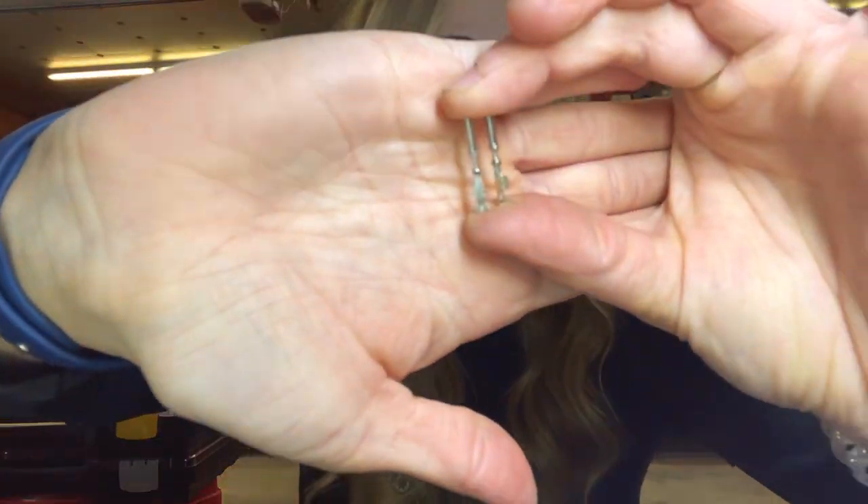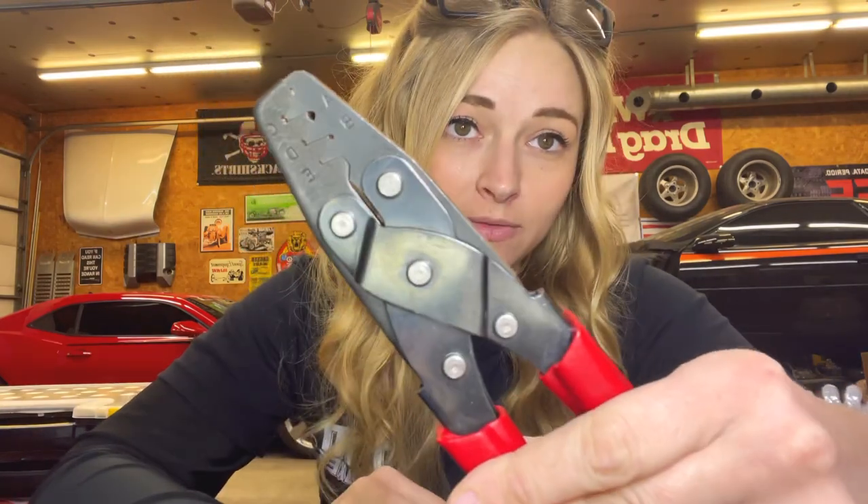With these J connectors you have two different size pins that you can use — the tabs look just a little different. One is for a 20 to 22 gauge and one is for a 16 to 18 gauge wire. On these pins there are two tabs that you have to crimp. There is a tool that is about $250 if you want to crimp both of them at the same time, or you can just use a simple one of these and crimp both tabs separately, which takes a little longer but is just as effective.